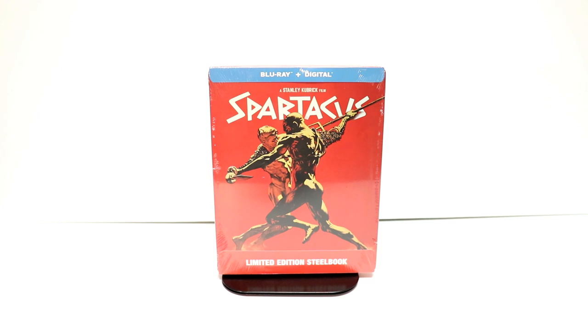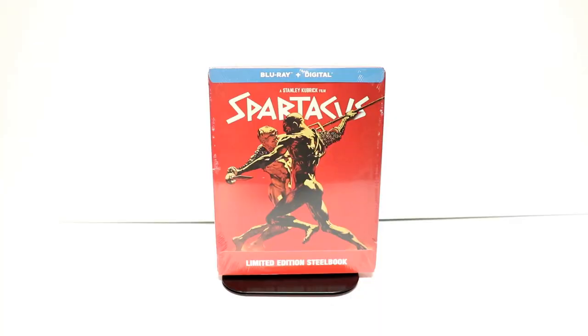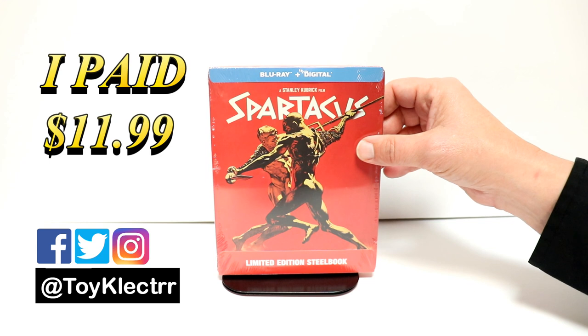Hey, Tony here. Today we're doing an unboxing of Spartacus, the limited edition steelbook, so stay tuned. While I was in Best Buy, I did notice this new steelbook — this is Spartacus, it is a limited edition steelbook.